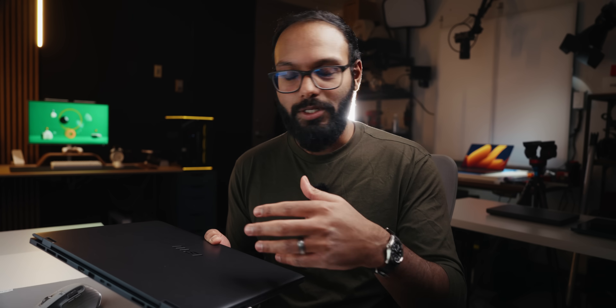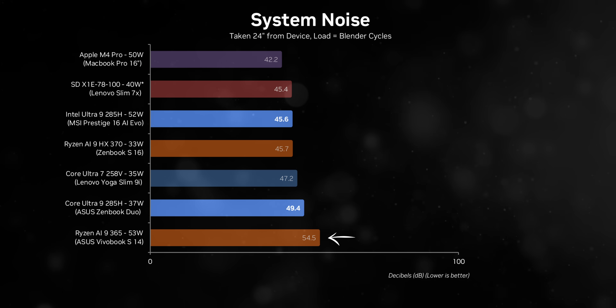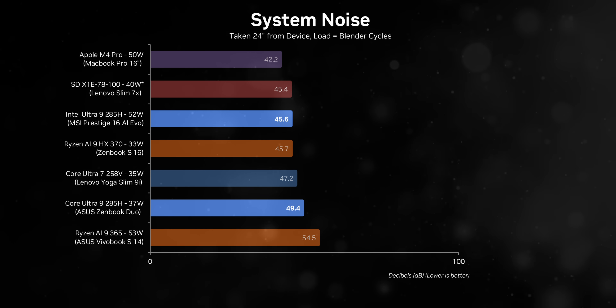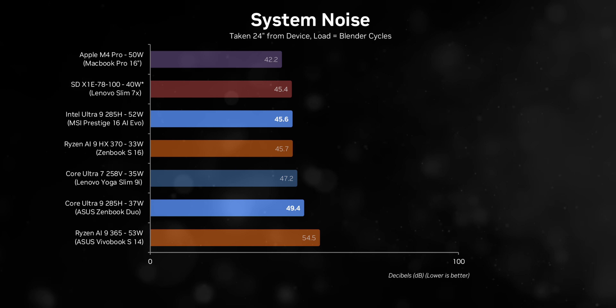The Asus ZenBook Duo's relatively high noise levels still point toward these new Aerolake processors running hot. As a counterpoint, the VivoBook S14 is thinner, lighter, and smaller, but its 53-watt AI 9 365 seems to be overwhelming the cooling system. Not only did that laptop hit an almost constant 100 degrees, but it's also the loudest here. So take all of this into account as we head into the testing segment.